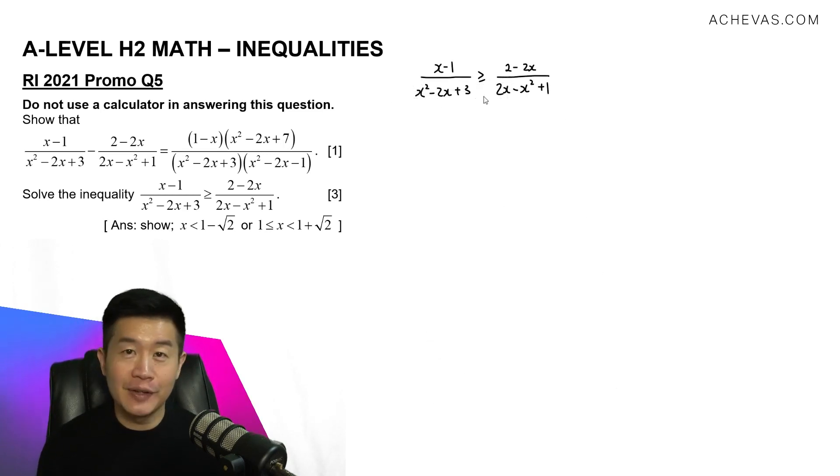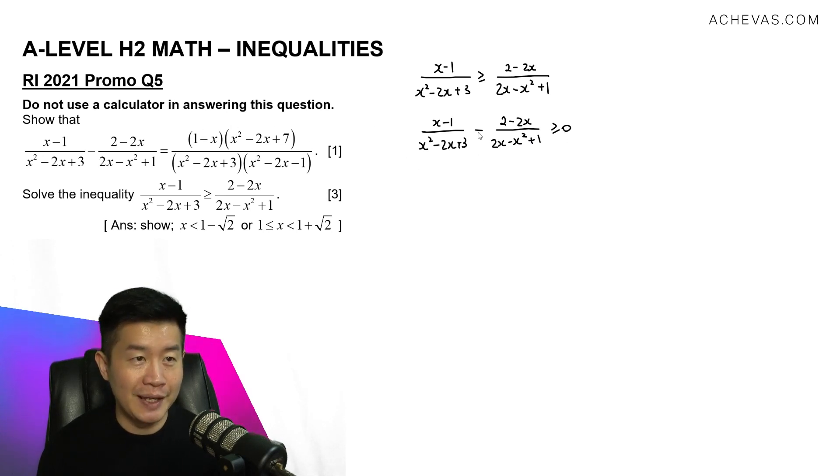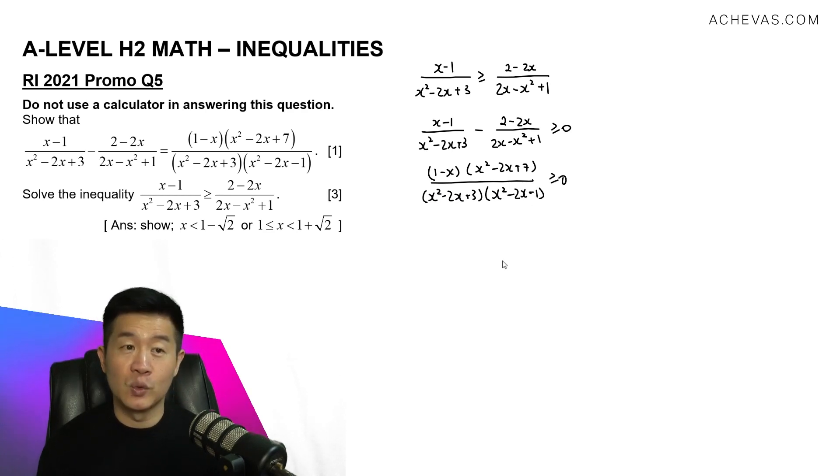In the second part, we are supposed to solve an inequality. I'm going to make use of the previous result by moving the right-hand side over to the left, giving x minus 1 over x squared minus 2x plus 3, minus 2 minus 2x over 2x minus x squared plus 1, is greater than or equal to 0. This equals the expression we just showed, so I replace the left-hand side with 1 minus x times x squared minus 2x plus 7, divided by x squared minus 2x plus 3 times x squared minus 2x minus 1, which is greater than or equal to 0.